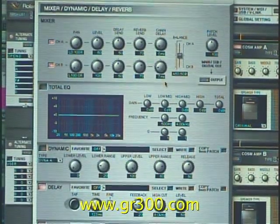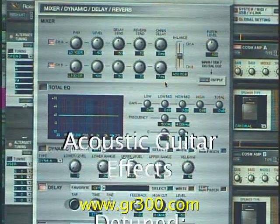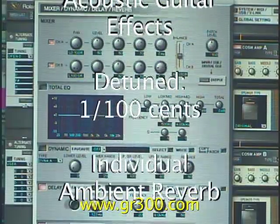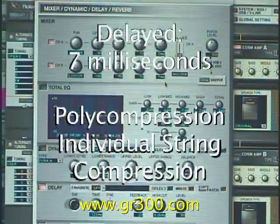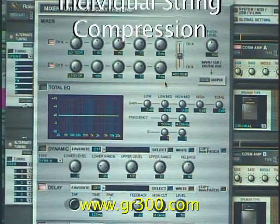With the VG99 we've detuned the acoustic guitar very slightly relative to the electric guitar. We've also put its own ambient reverb just on the acoustic sound. And then we've also delayed the acoustic sound by seven milliseconds. So the effect is a much wider, broader sounding layering of guitars.